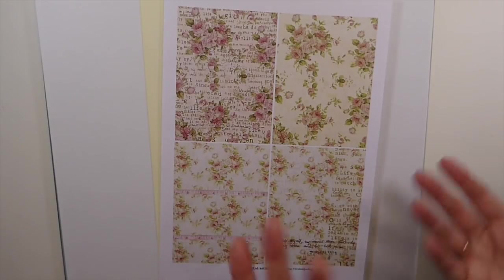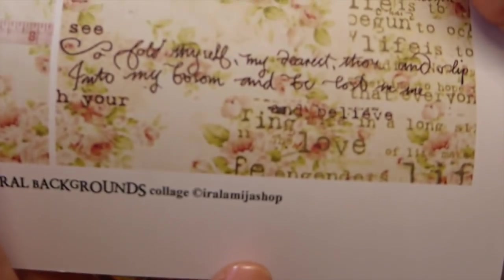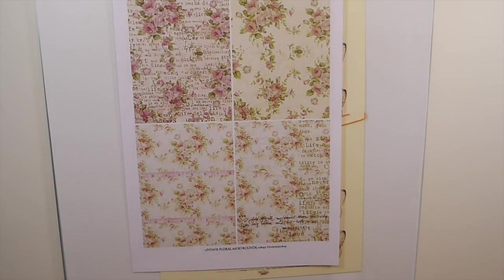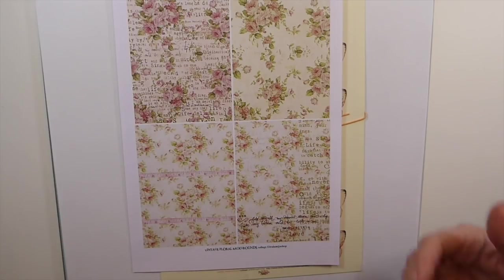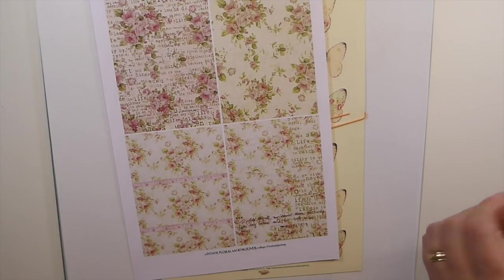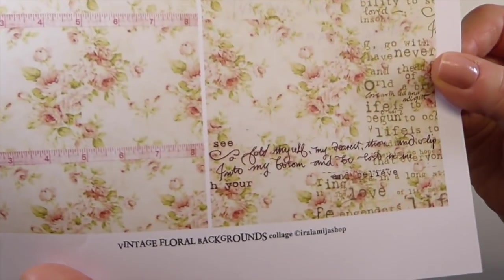I'm going to do it shabby chic. Let me introduce you to — I'll probably pronounce it wrong — the Era Llama Shop. You guys have probably seen me struggle with this in the past because I've bought from her before, and she does amazing shabby chic elements for card making. She contacted me and asked me if I would be a guest design team member to demonstrate how we could use her digitals in journal making, and I was delighted to say yes.